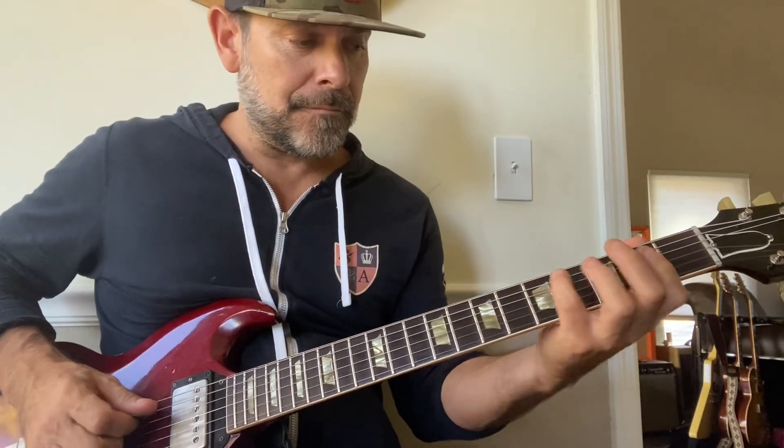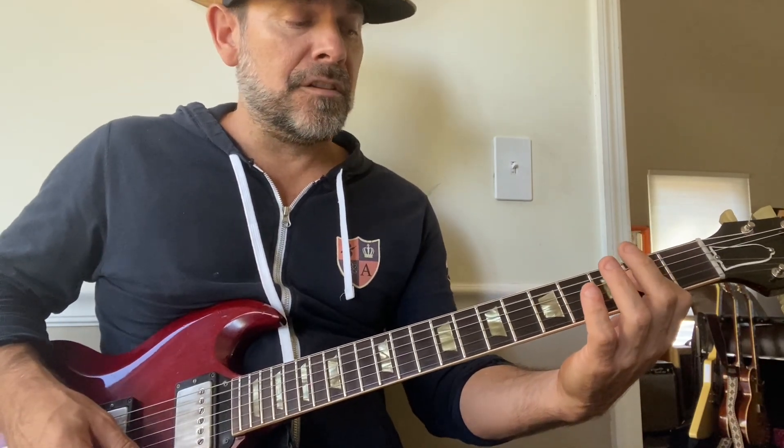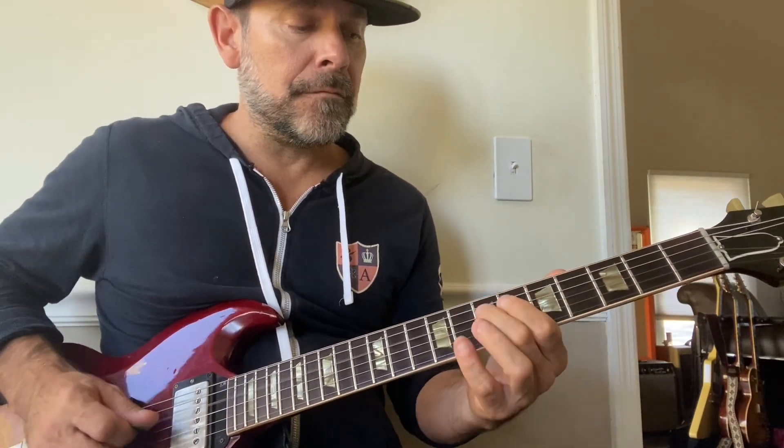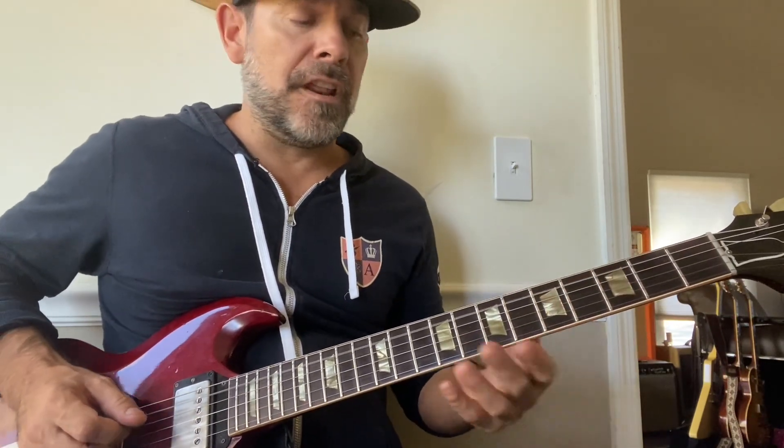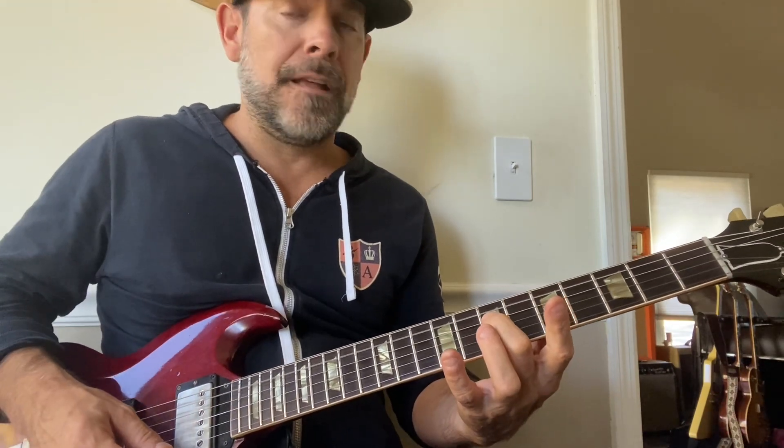Look at that. Remember, you don't have to start on the root note. I started on the four. Let's start on the five — let's start on E. Right? There's a little phrase. Let's start on the root.